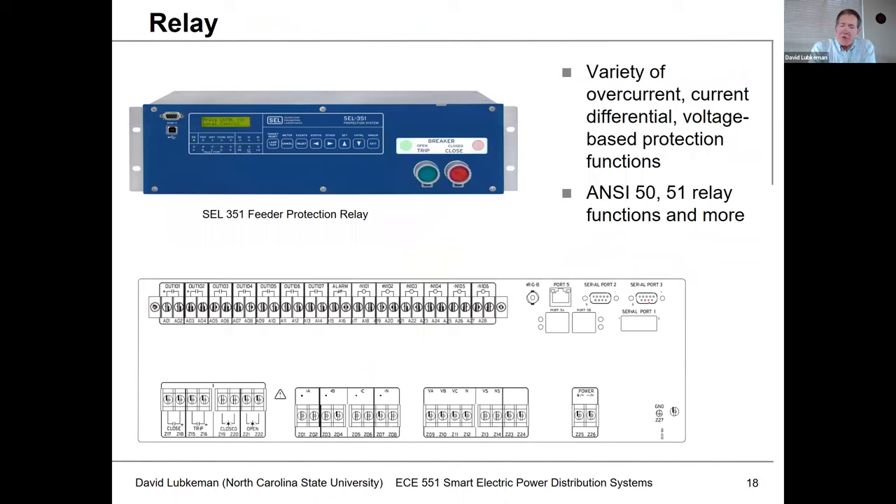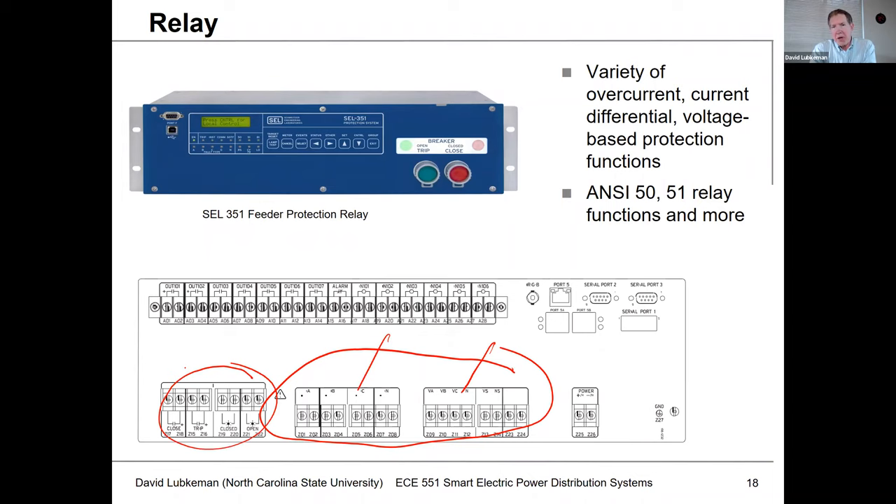The relay itself is usually a microprocessor-based device nowadays; in the past this was an electromechanical type of device. What this device does is it monitors the voltages and currents which are connected up to the back of the relay. This is where you're going to have the inputs for the voltage PTs and the current CTs. And then when it comes time to actually provide the signaling to the circuit breaker, there could be a separate set of input/output contacts used for this, or maybe you just use existing binary I/Os available on the back of the relay.